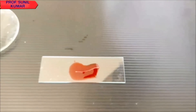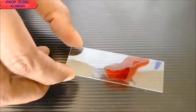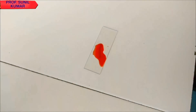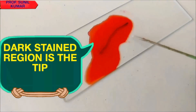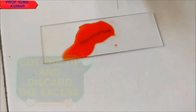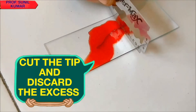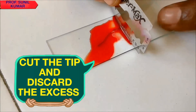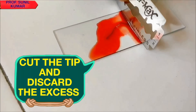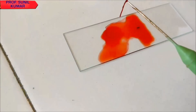After staining, when you look at the tip you can see one side is darkly stained and the other side is lightly stained. The tip which is darkly stained is our tip of interest. We need to cut it with the help of a blade and remove the excess — the bigger portion of the root tip that is not required.